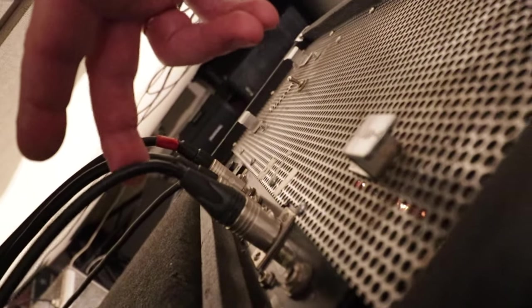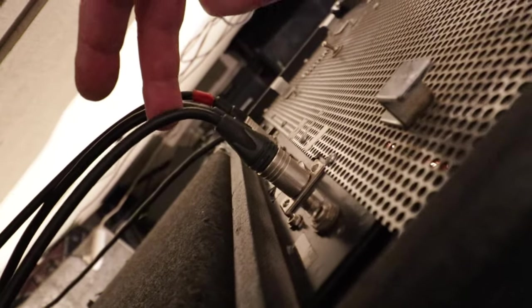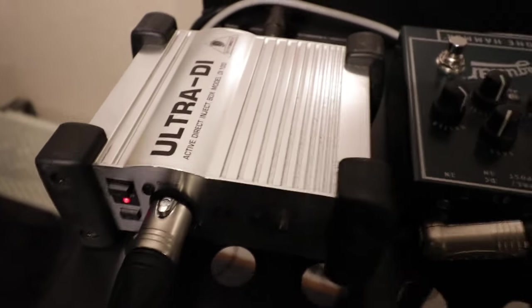Second, I got a custom made speaker DI — that's the signal before it goes to the speaker, so it captures both the preamp and the power amp sound. And because not everybody has a speaker DI, I use a parallel output: I just use a parallel unused input from my cabinet and feed it to the Behringer — it's a German brand.